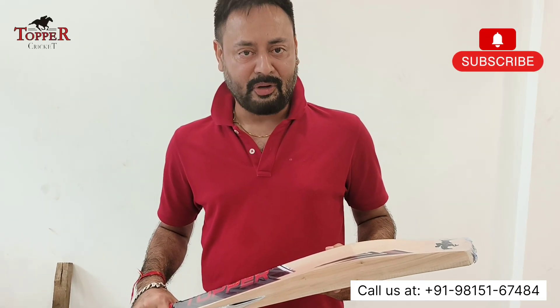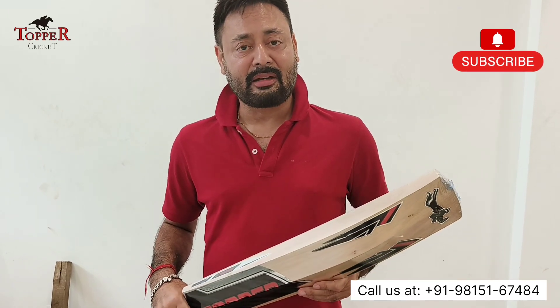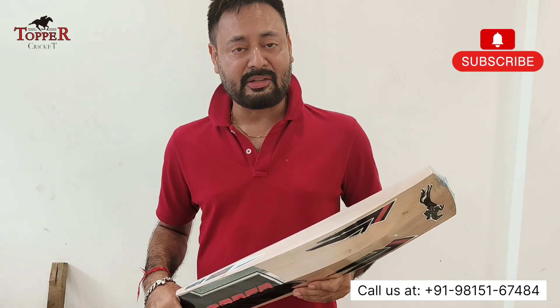Hello friends, I am Vikas from Cricket Topper. Today I am reviewing our economical range of cricket kit.